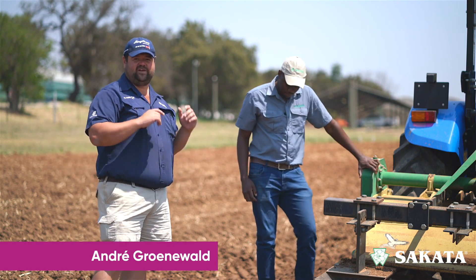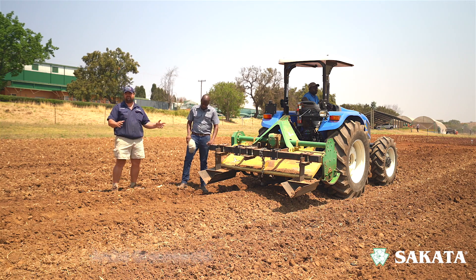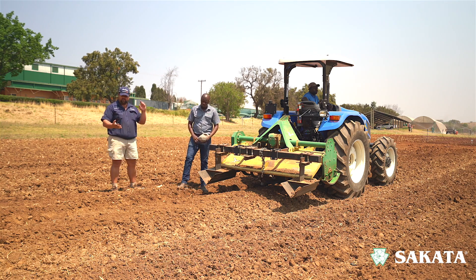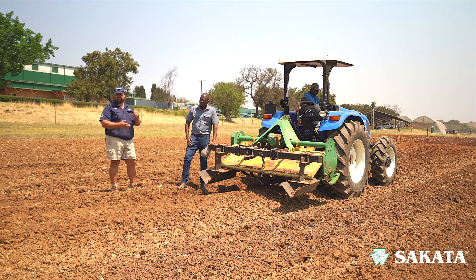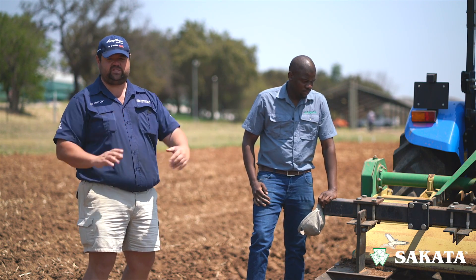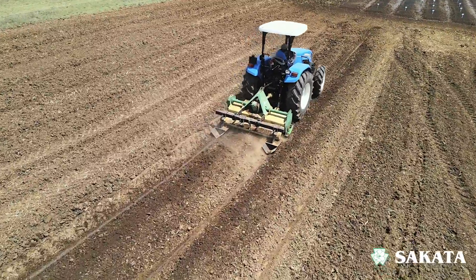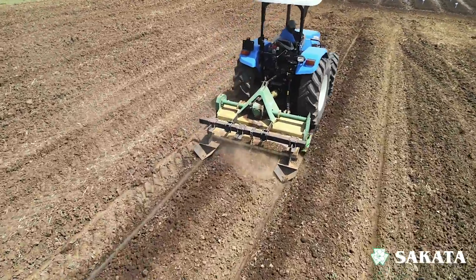Hello and welcome to our vegetable production series with Ciccata, where we talk about everything vegetables — from irrigation, fertigation, soil preparation and so on. Today we're talking about the rotavator combined with the ridger: what's the importance of ridging, and in terms of soil preparation, where does the rotavator fit in?